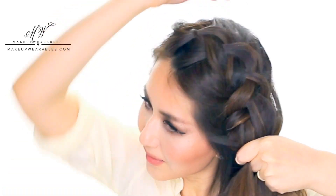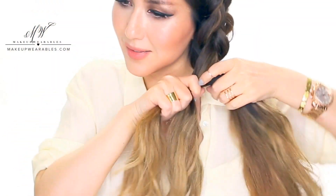When you get to about here, gather all of your hair and after making one more braid, split your hair in half to start a fishtail braid. Just like a normal fishtail braid, take a small strand from the outside of one section and cross it over to the other section.